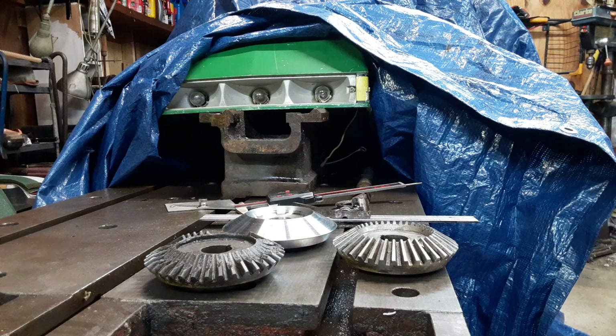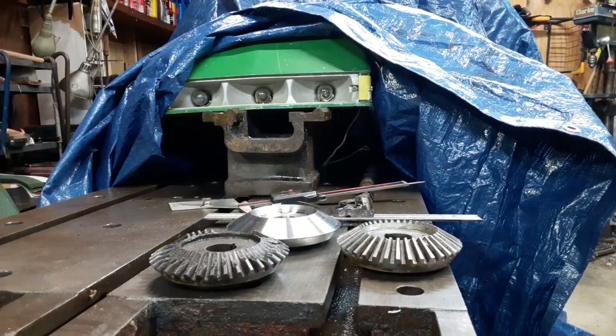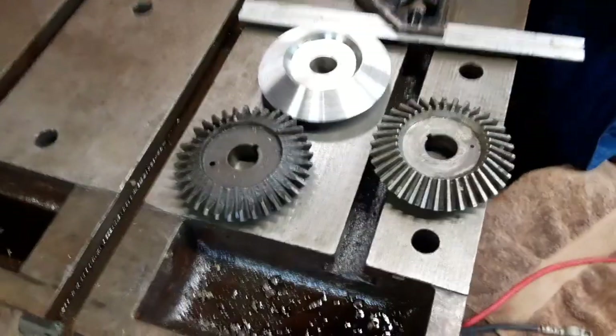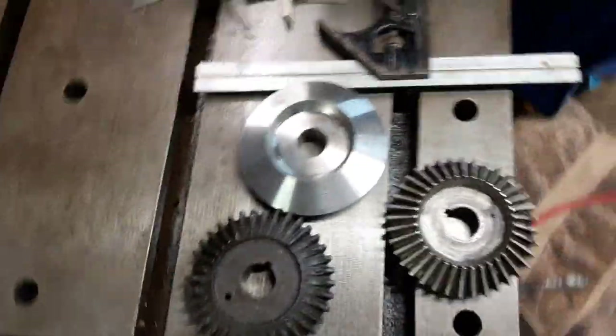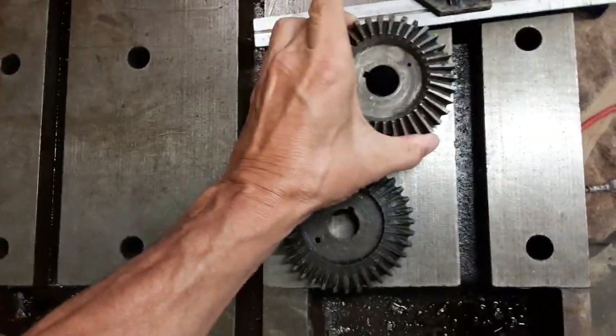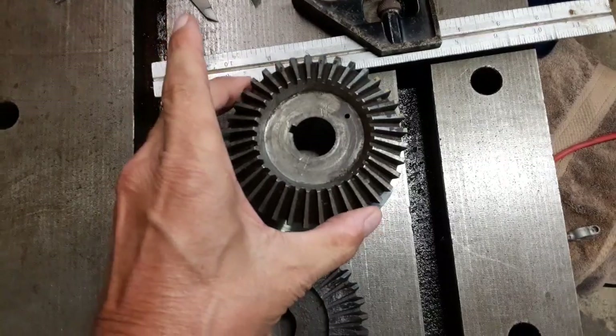Anyway, I just wanted to make a few comparisons and see where I'm at with it. So far it's looking pretty good — with a little bit more TLC, I'll have a gear blank I can work with.